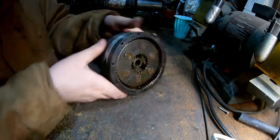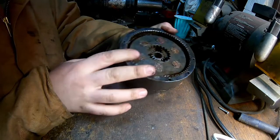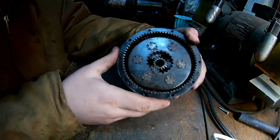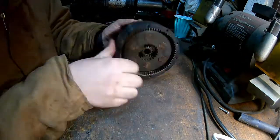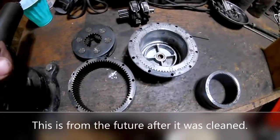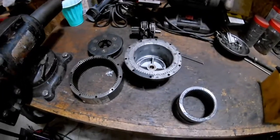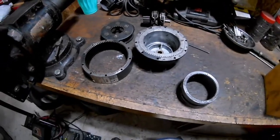So first impressions — that is pretty rusty, and there's quite a bit of gunk built up on those teeth. Figure this will be a good time to kind of show you guys how this winch works. This is pretty much standard for most winches, not model specific.